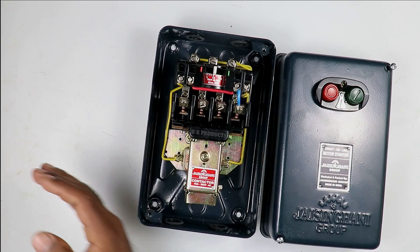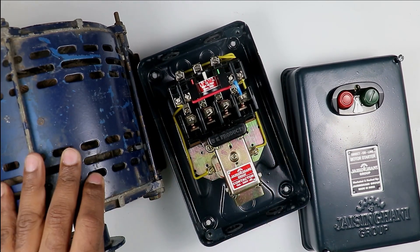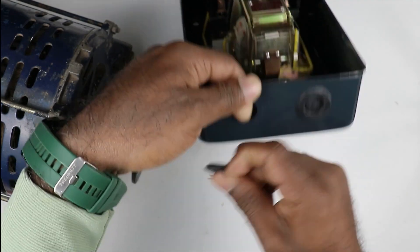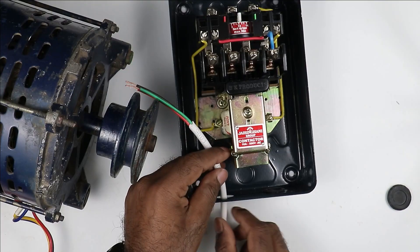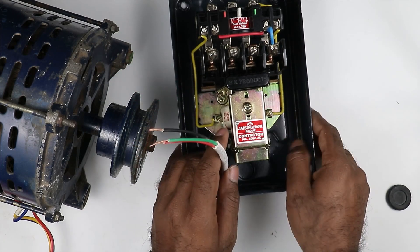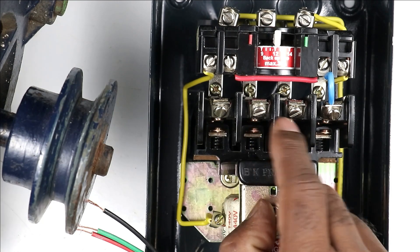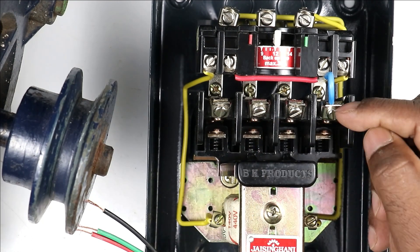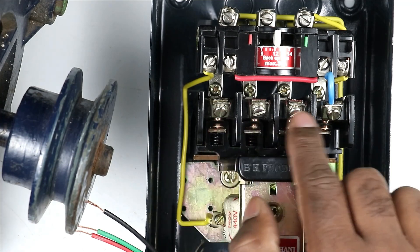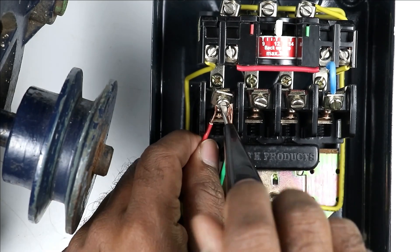Along with this starter, I have this motor and I have to connect it. First, I will connect the cable of this motor with the starter — remove this cover and insert the wire. You must use a gland, but I am connecting the wire directly. Above the contactor there are four terminals: these three terminals are power terminals, and this terminal is the NO contact, which is used to hold the contactor. I am opening the three power terminals to connect the wires.